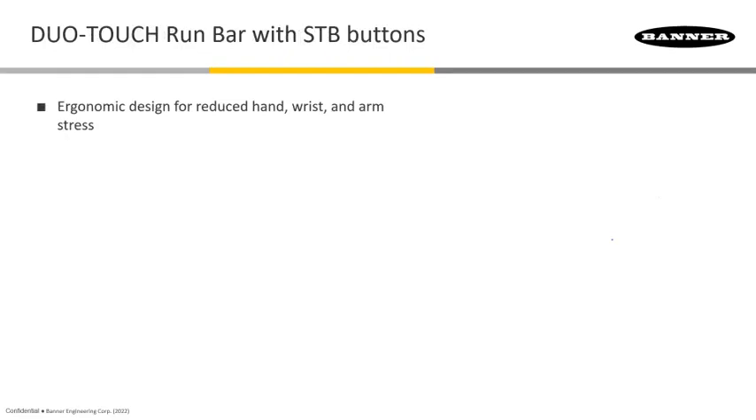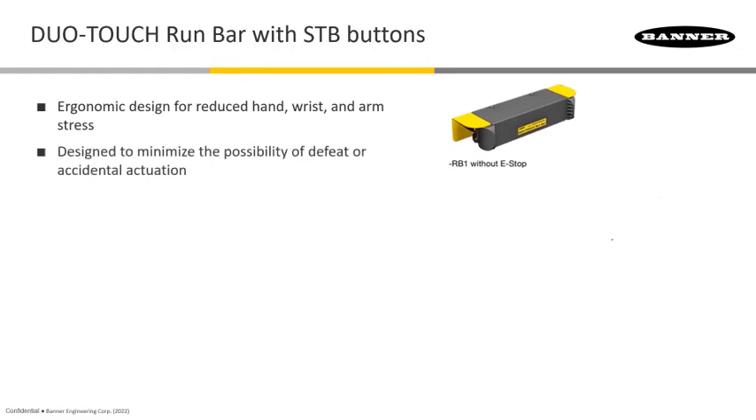The run bars are something that we accommodate and allow you to purchase where the controls are already separated where they belong and the buttons are already encased in the assembly. Here's an example of a run bar that has the two buttons on either end, positioned at an angle. You simply put your finger in place — it's very ergonomic and comfortable.